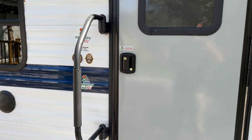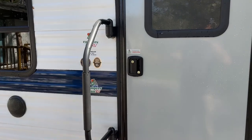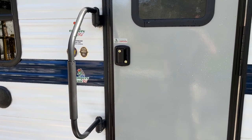You will receive a set of keys. The purple key will unlock both of these. The bottom lock is the deadbolt. The top lock is just for the regular handle. I suggest when you leave for the day or do errands or go on adventures, you lock both of these locks.